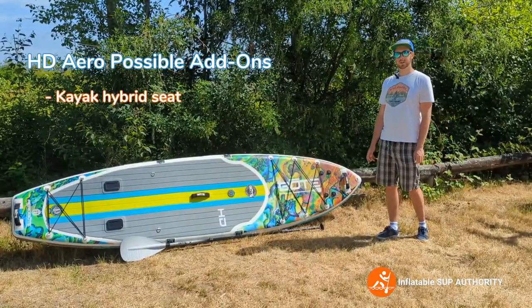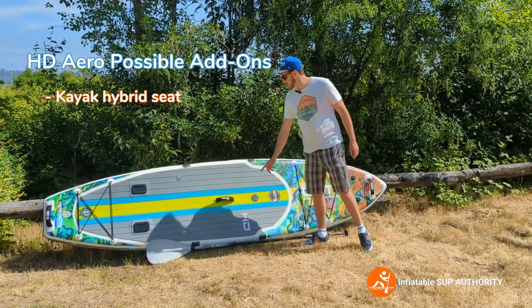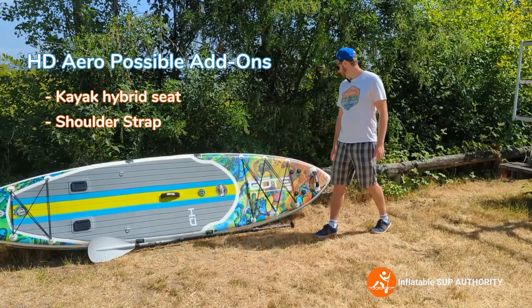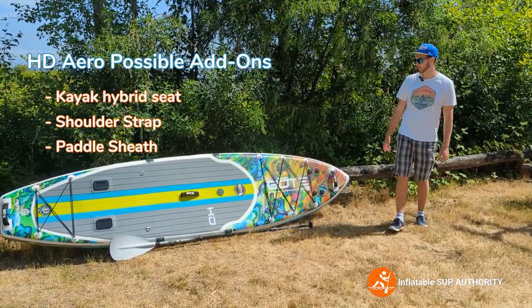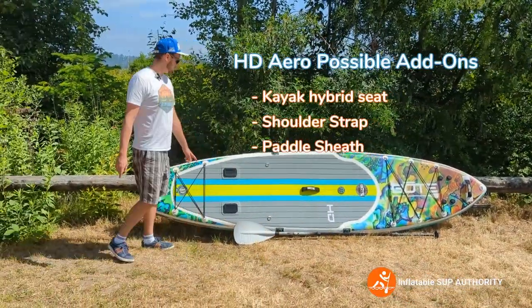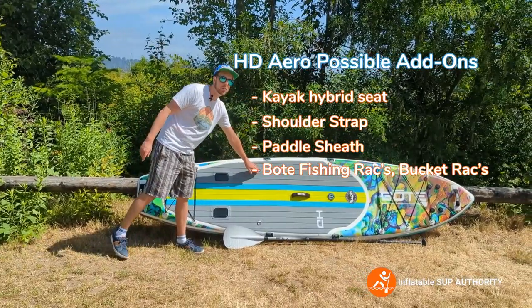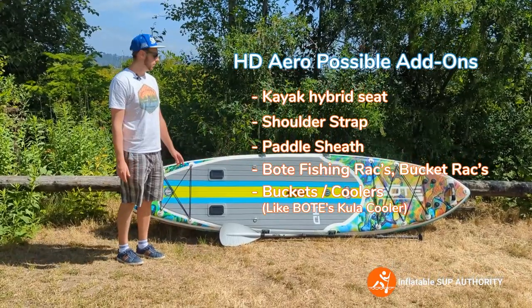The board can also be used as a kayak hybrid. It's got these little loops — there are D-rings right here on the sides of the board that can be used either for a shoulder strap or a kayak seat placed right in the middle. It also has a little attachment here for a paddle sheath, which we will install in a little bit. It also features rack mounts — for fishing racks, sliding fishing holders, or even as a bucket holder. These D-rings can be used to hold a bucket, so you could be sitting on your bucket while you're fishing.